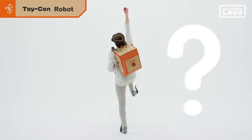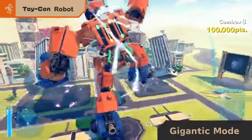Huh? What's that pose? Giant fighting robot, anyone?